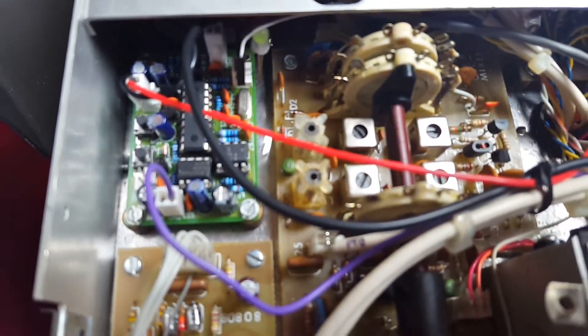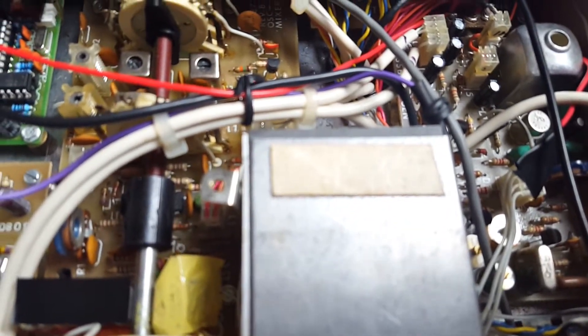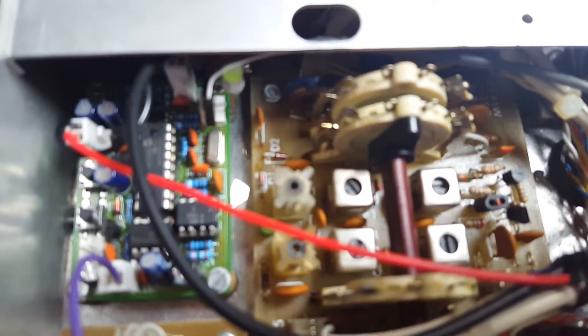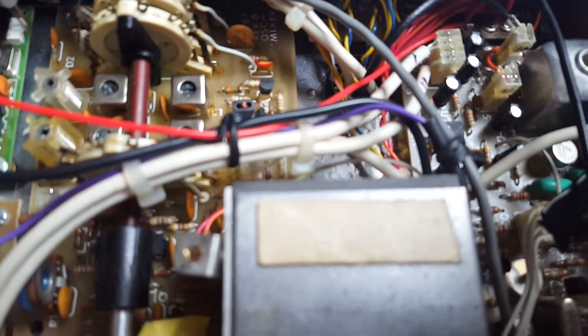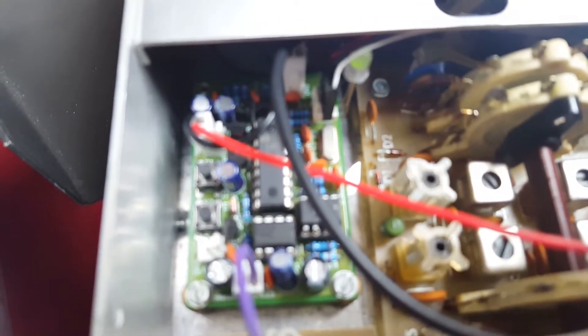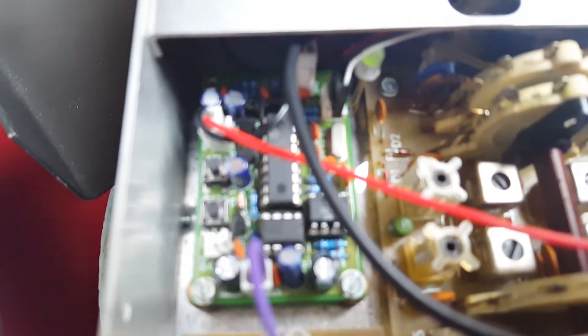What it does is it takes a sample from the PTO output and compares the phase with a reference, then generates a voltage to correct the frequency of the PTO in the event of drift. You can see there's a two-color LED there, which shows lock and out-of-lock indication. As I turn the dial it goes red, which indicates out of lock, and immediately after it goes to the lock position.